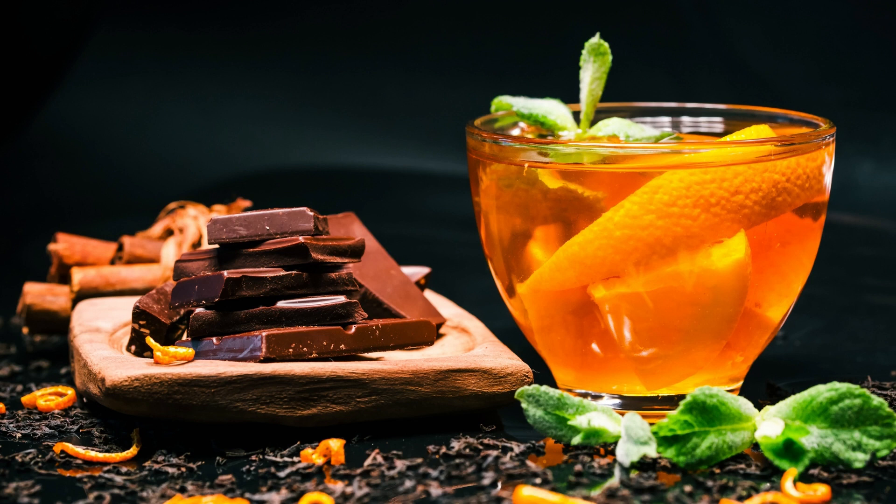Preheat your oven to 325 degrees Fahrenheit (165 degrees Celsius). Place 4 to 6 ramekins in a baking dish.